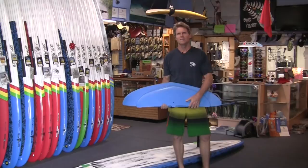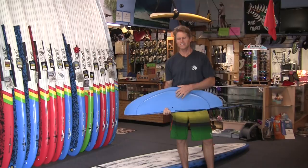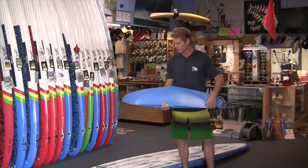As you can see, the front wing of the Maliko 280 is huge in comparison to the original Maliko. The original Maliko used to be the GoFoil bigger size for the bigger guys — the Kai foil is smaller than this one. Comparing the wingspan, this original Maliko is about 31 inches, and the Maliko 280 is about 42 inches wingspan, so it has a huge wingspan.